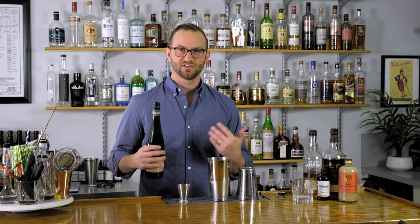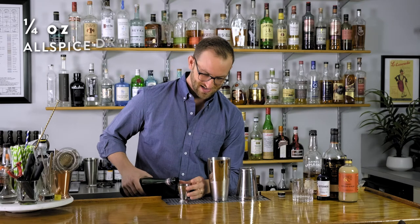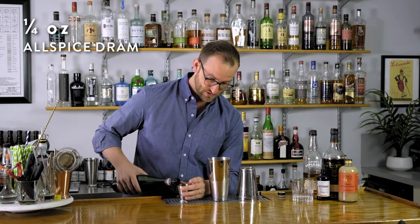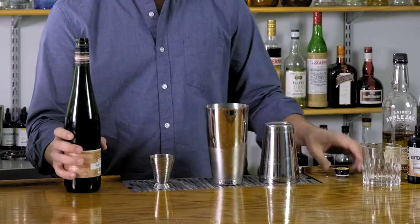Adam and Chris make fun of me because I love this ingredient. I think it brings a lot of complex, deep flavor to a lot of cocktails. It's kind of like bitters on steroids. So be careful with this one, but it's a really fun ingredient to play with, especially in the cooler months.